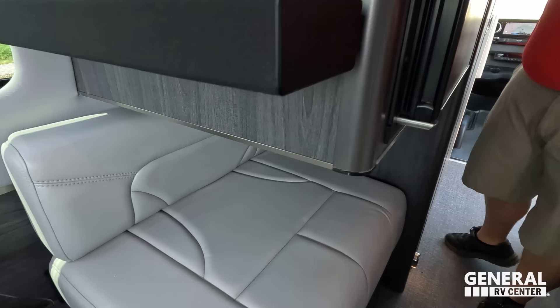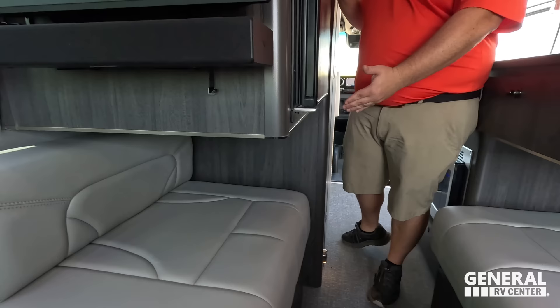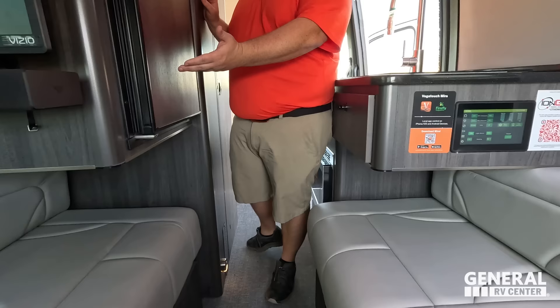Now it's time for three things we don't like. Number one: I do not like the concept of having my feet underneath the fridge and cooktop area. If you want no feet obstruction, get the 24-footer. But if you want the 19-footer, your feet need to store under the refrigerator and cooktop.